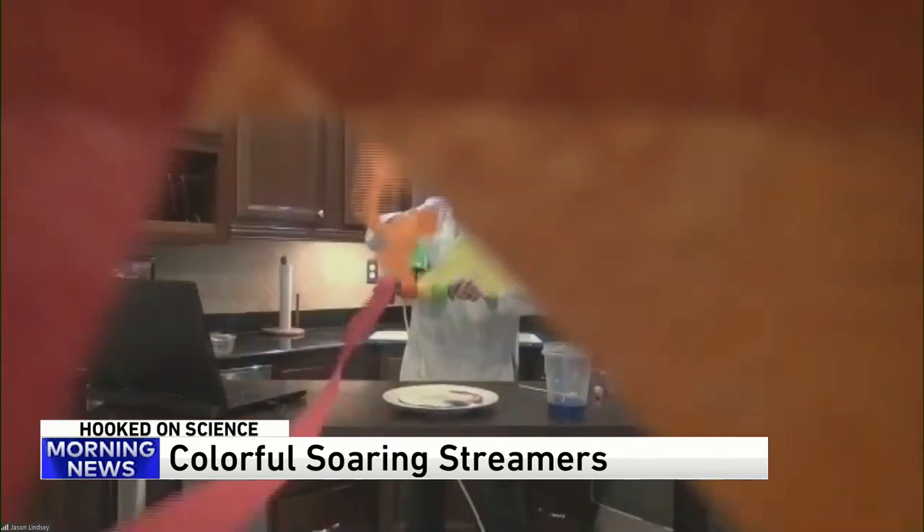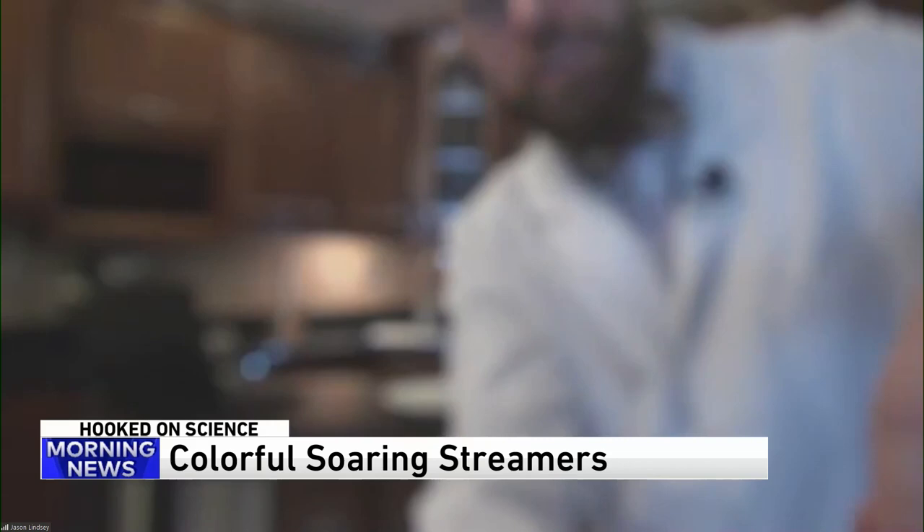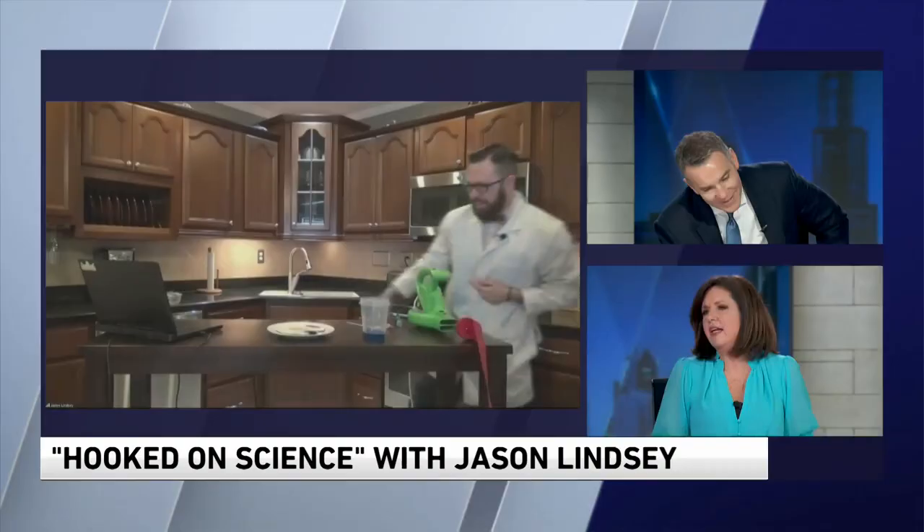It goes everywhere, it's all over the place. I promise I'm still here somewhere. Did you like those experiments? That was great. What does that prove? It's just fun! There is a lesson — it's called Bernoulli's Principle. It's how airplanes fly. You put a fast flow of air on top of the airplane wing, you create a low pressure on top and high pressure underneath, and it lifts the plane up. So we lift up the streamers and push them through the room, creating a rainbow. Pretty cool, right?